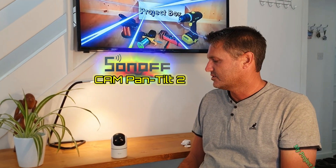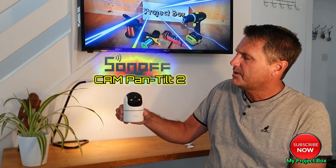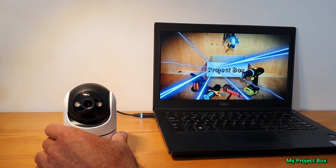Hello everyone, welcome back to my project box. Today I want to take a look at this nice little pan and tilt security camera that Sonoff sent me. It's the CamPT2 and it's a neat little device.